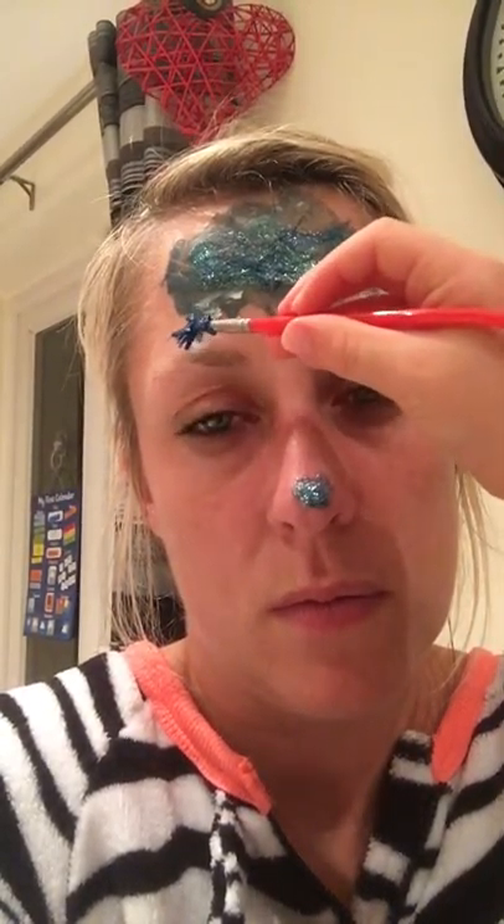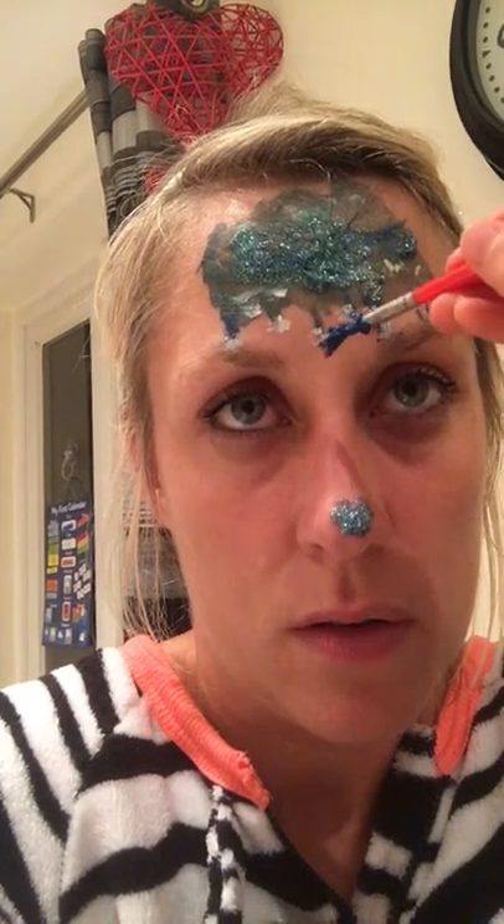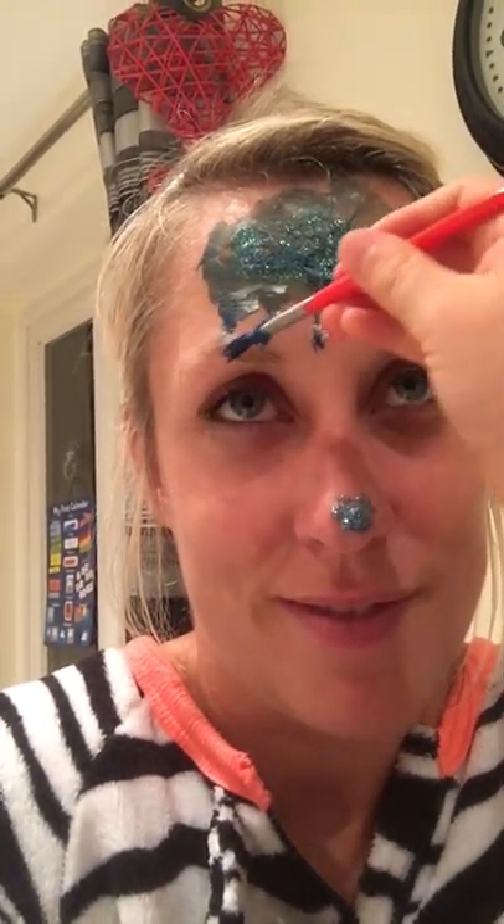I'm just going to do some navy blue dabs on your snowdrops if you want. It was nice. Did you see her on her side? It's a little bit lonely. Do it. Don't.